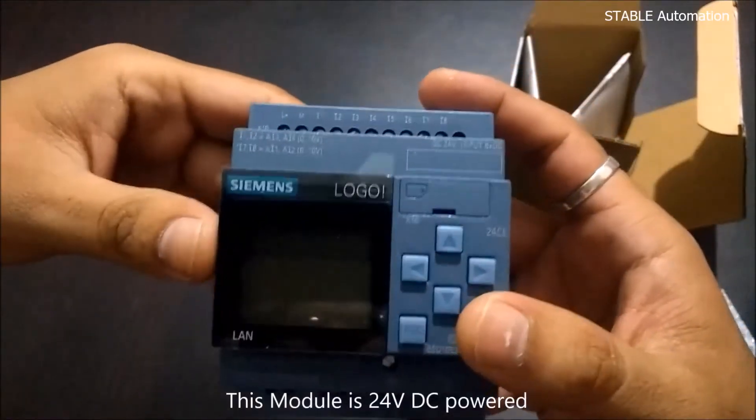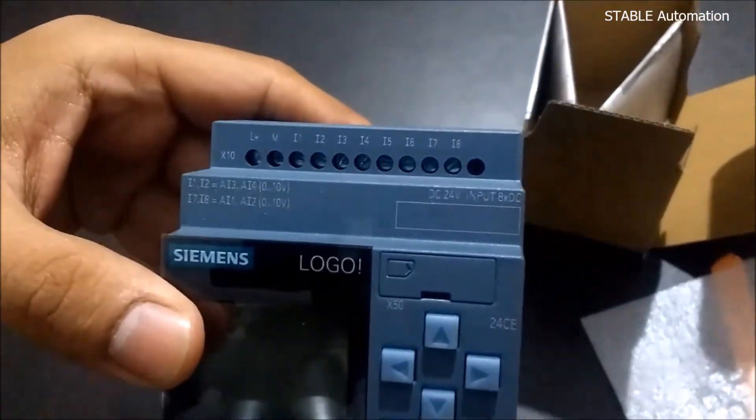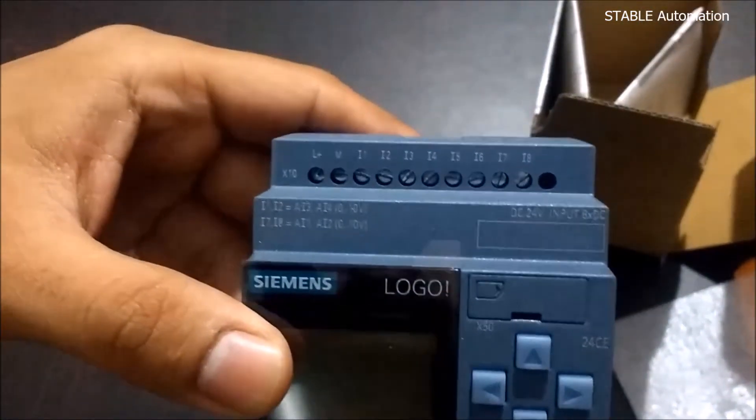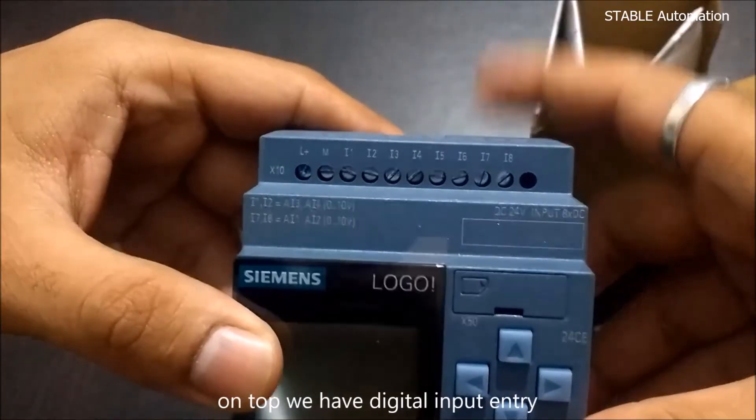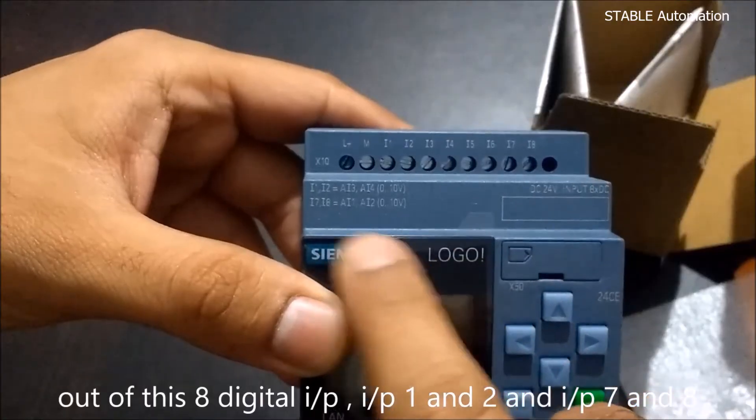This module is 24V DC powered. At the top, we have digital input terminals. There are 8 digital inputs total.